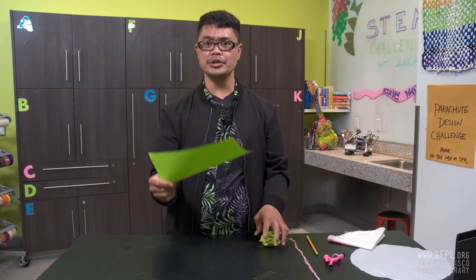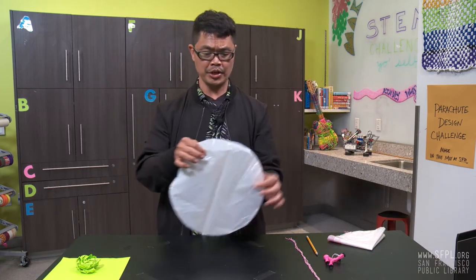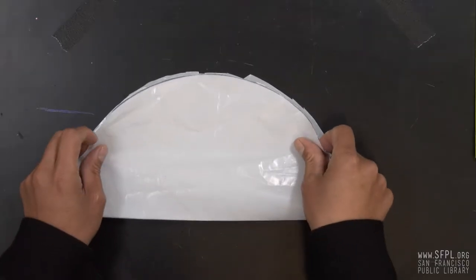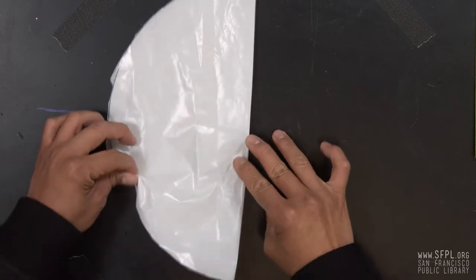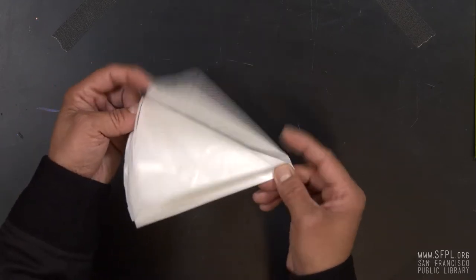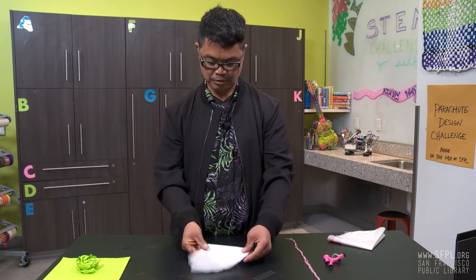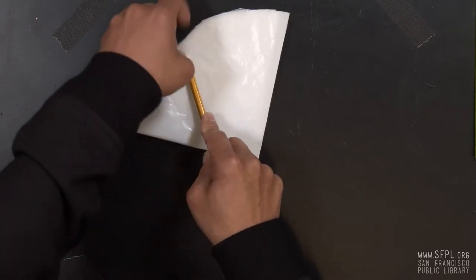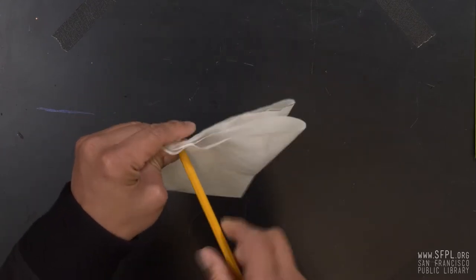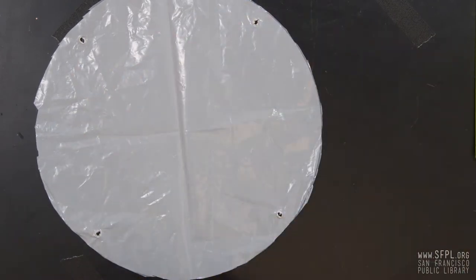Remember that concept when you're designing your parachute. Let's get started and make one. Start by drawing a circle onto a plastic bag and cut it out perfectly. Now fold it in half, then fold it again so you have four equal parts. If you want more strings on your parachute, you can fold it again. We're going to use four holes for this test. Grab a pencil and find the center between each point, then pierce it with your pencil slowly. To make the hole bigger so it's easier to tie, just twist your pencil. Now we have four holes equally distant on the circle.